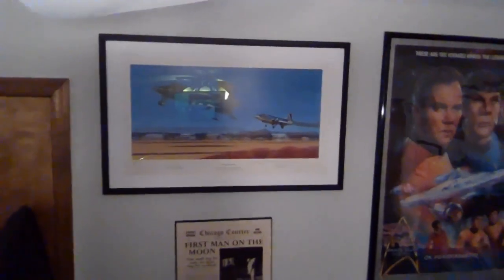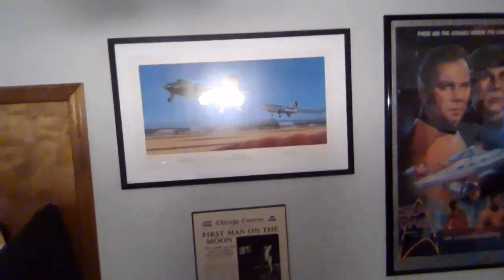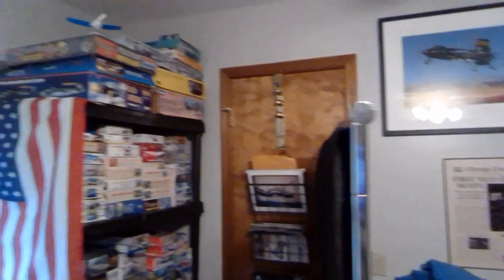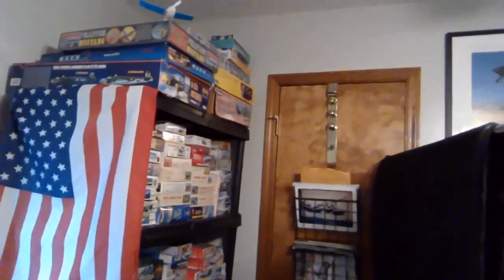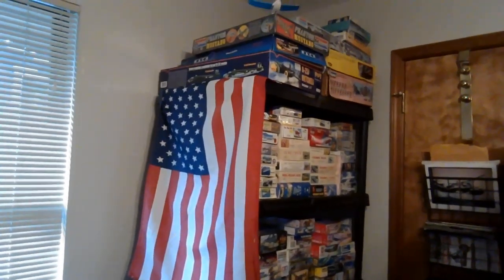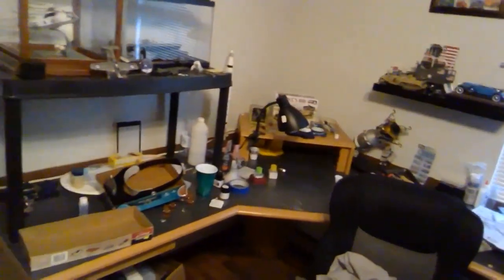And of course some magnificent artwork — I can't quite get an angle to get that glare off of it — but that's my artwork by Mike Machette. There's my reproduction 'First Man on the Moon' newspaper. Now there's a closet — it's just junk in the closet — and of course there's part of my stash.